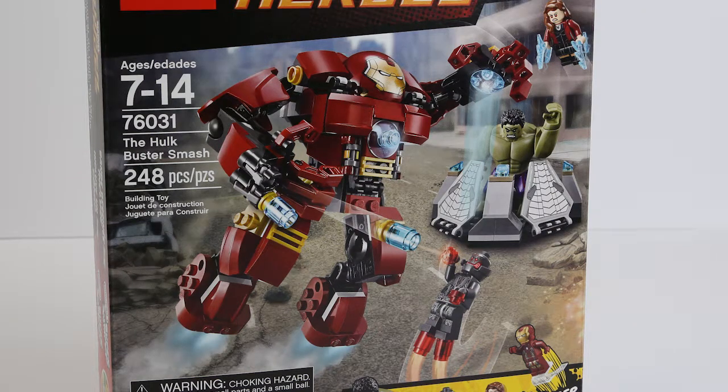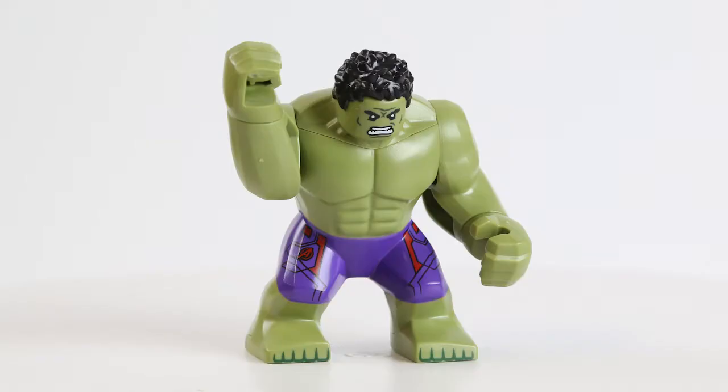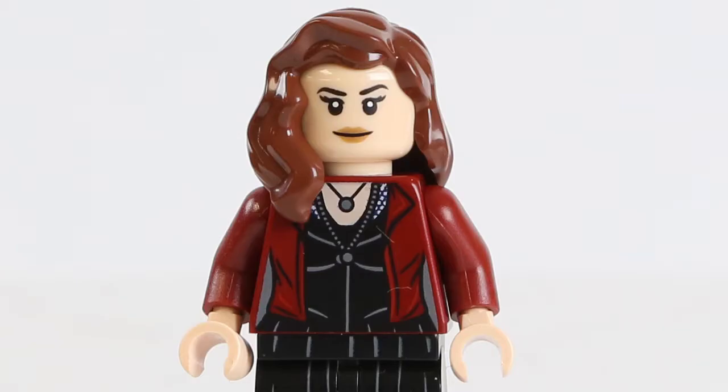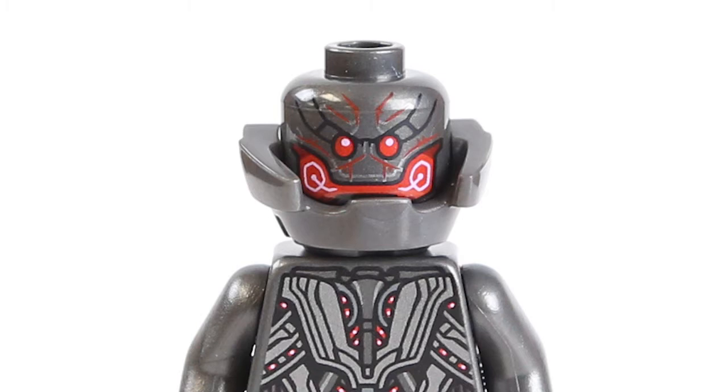This one does tie into the movie, and what is cool about this set? Well first of all it's got the Hulkbuster armor — the one thing that everyone's super excited about from the trailer. It also has a Hulk, a Scarlet Witch, Iron Man Mark 43 armor which we've seen before, and it also has Ultron Prime, the final incarnation of Ultron in the movie.